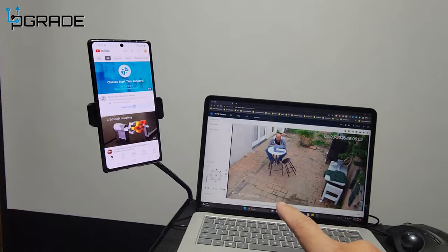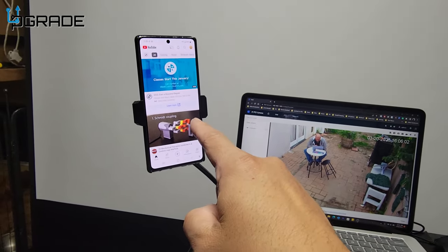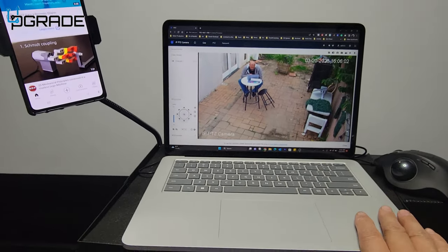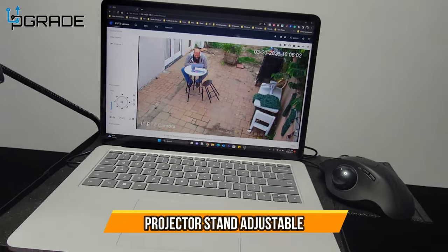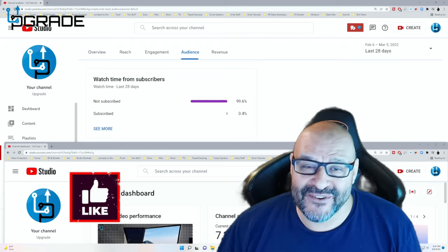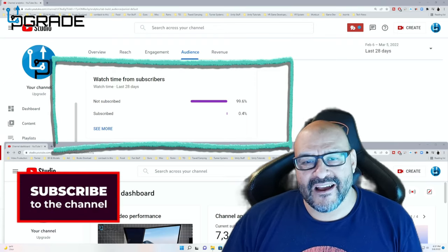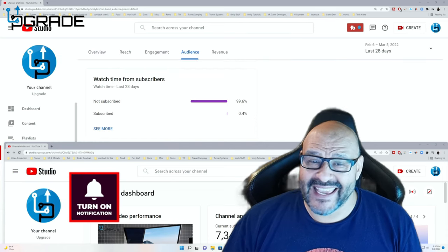Everything is included with the bag, so it's easy to take with you. If you're live streaming, this is a perfect way to do it. The stand is not that hard to set up — very simple and easy to use. I hope you guys enjoy the video. 99.6% of you are not subscribed to my channel — I hope the content helps you and you find it useful. Please hit like and subscribe.